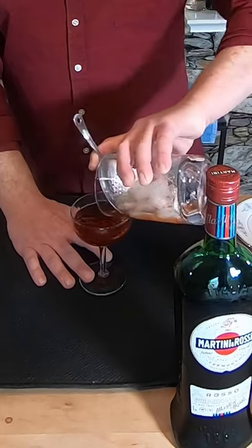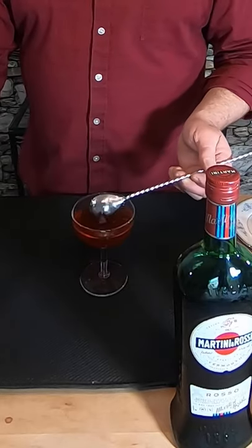Now we strain this into a coupe glass. Finally, we garnish with a Luxardo cherry and just drop it in. This is the drink that turned me. This is the Manhattan. Cheers.